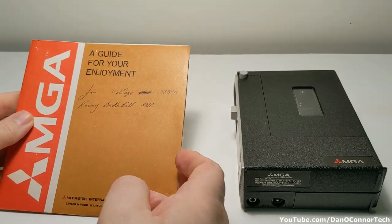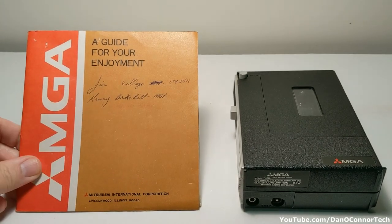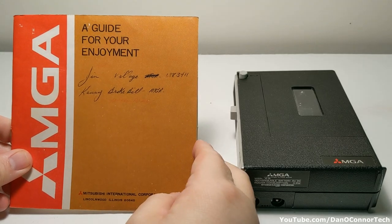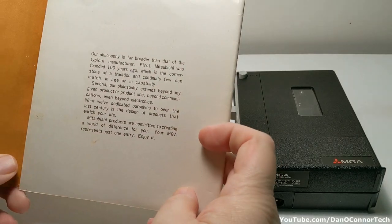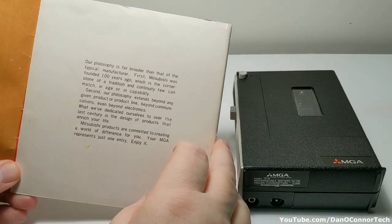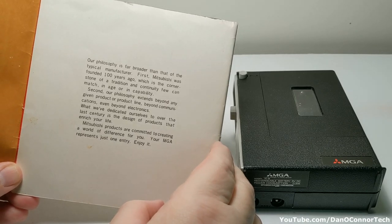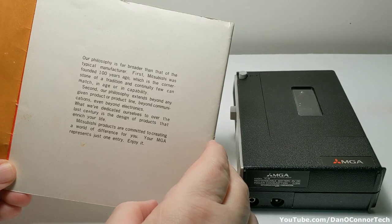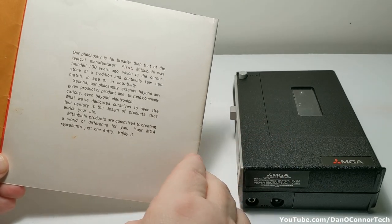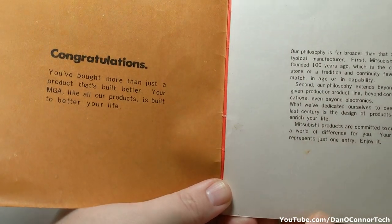And then we have our instructions. I'm dating this 1970 because, although there's no dates on it anywhere, it says Mitsubishi was founded 100 years ago, and they were founded in 1870, so that would make this 1970. The overall physical appearance and controls is certainly 1970-ish.